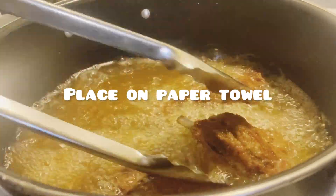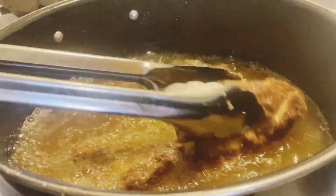Place them on a paper towel to drain as much of the grease off as you can.